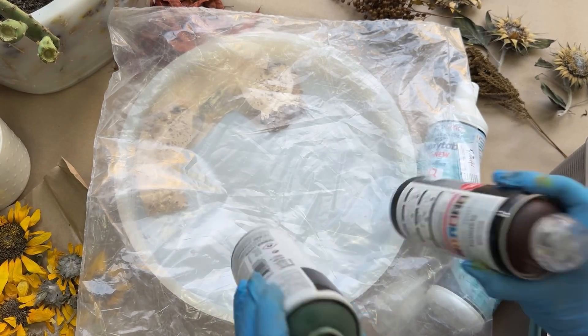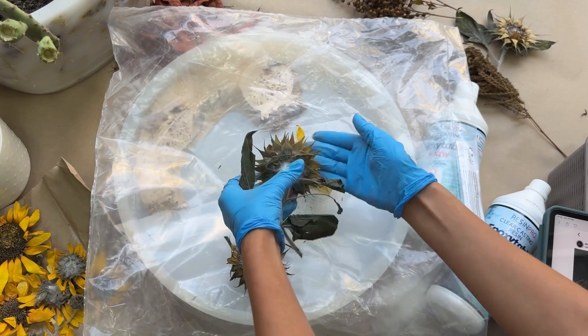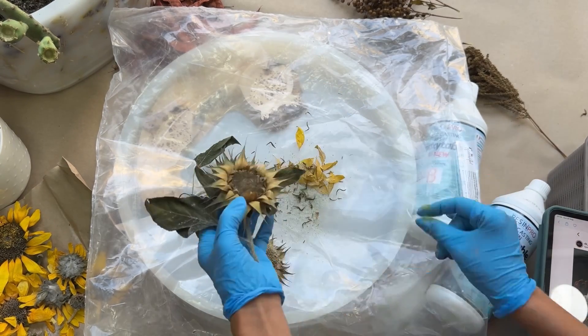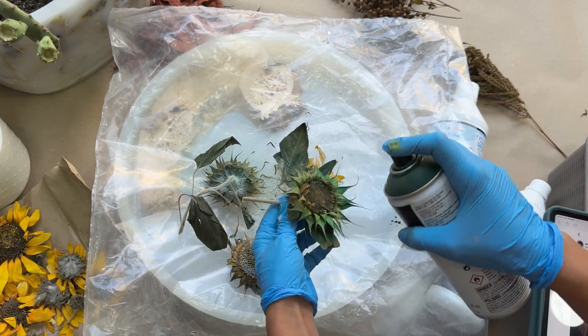Then, I wanted to make the dried flowers more vibrant, so I painted them with spray paint. But be careful here! If you're not sure about the quality of the paint, or don't protect it with acrylic varnish, it will dissolve under the resin.